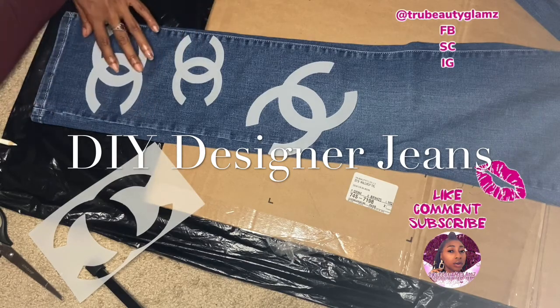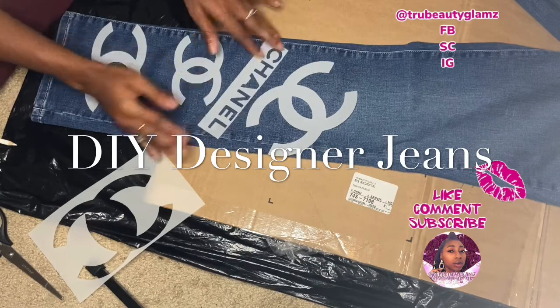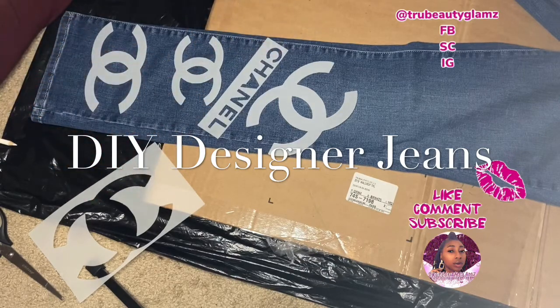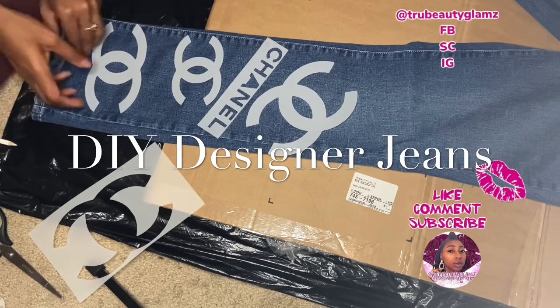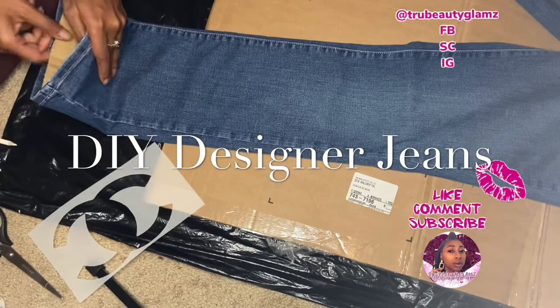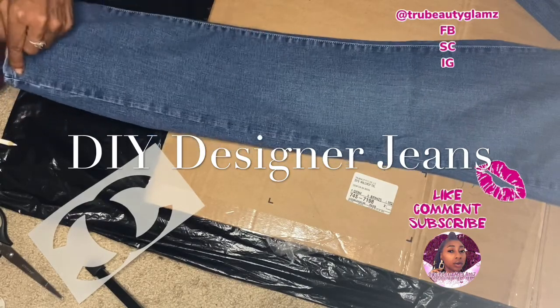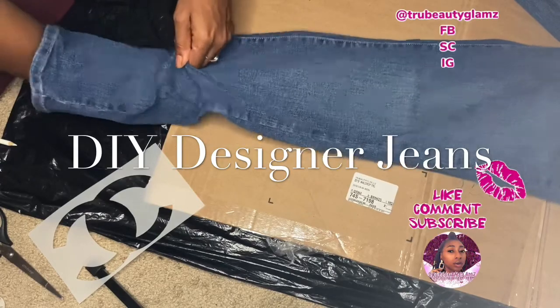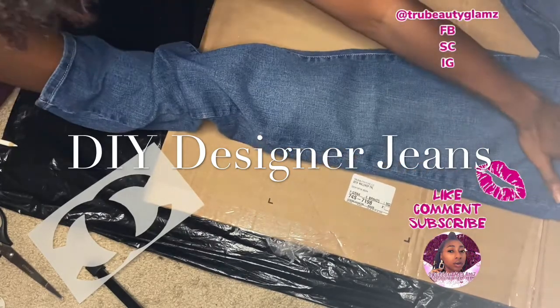I have all these different size Chanel logos and I also have the word Chanel, so we're going to be doing something. I'm an art and craft person, so I have my paints and I have my brushes. First I wanted to show y'all what I was doing — I'm going to take these off. I put the cardboard in here so that we won't get no paint on the other side. That's the first thing I would suggest that you do.